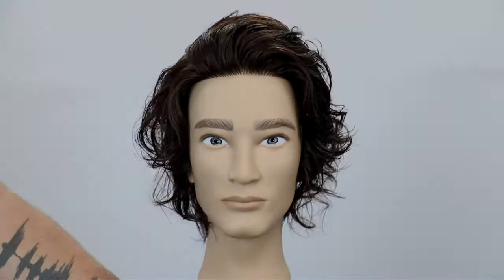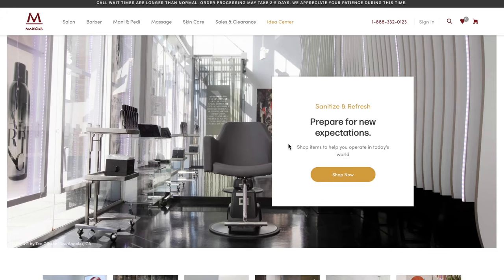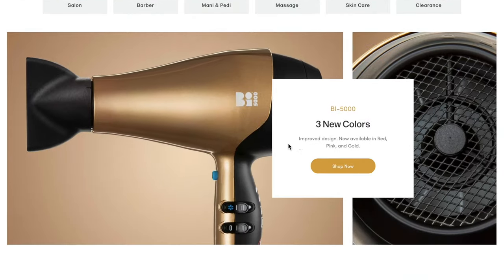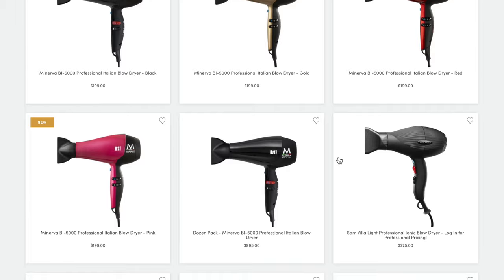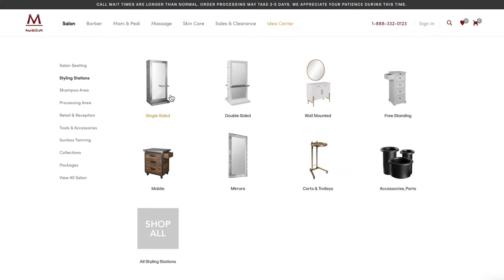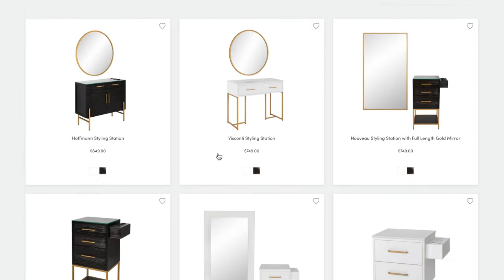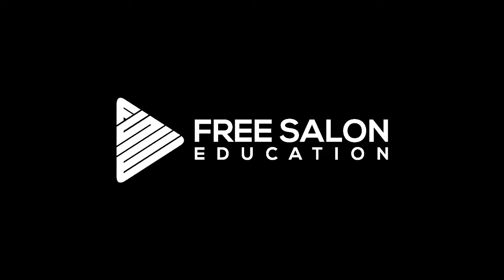I hope you guys like it. If you did, please subscribe to the channel — thanks so much for watching. By the way, guys, freesaloneducation.com is powered by my friends at Minerva Beauty. If you're looking to upgrade your salon furniture or equipment, they're the best in the business. They've been supporting free salon education for a long time, so go give them some support. Check out minervabeauty.com and at Minerva Beauty on Instagram.